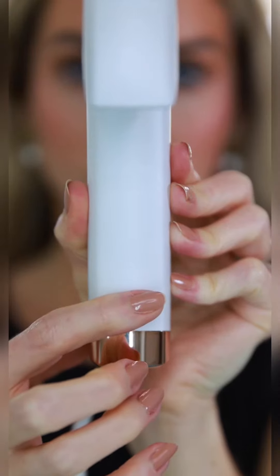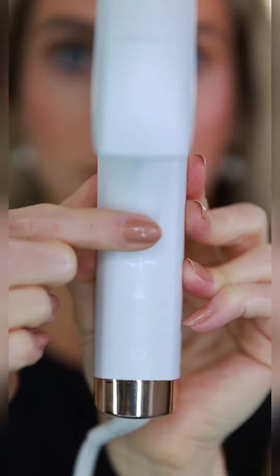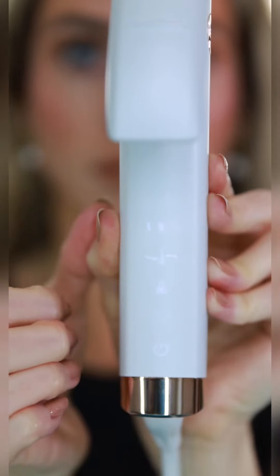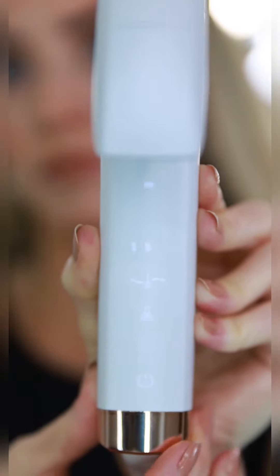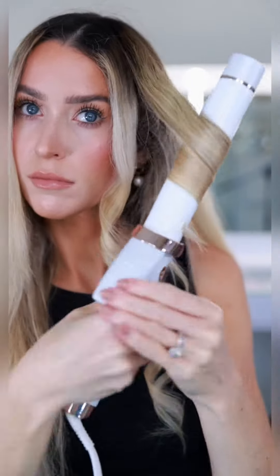So first, of course, you want to plug it in and hold the power button to create your custom heat setting. First, select the texture of your hair between fine, medium, or coarse. Select color-treated or not, chemical-treated or not. You can select manual if you prefer, but there are nine precise heat settings total. Then you want to quickly double-tap the power button again to set your custom heat ID.